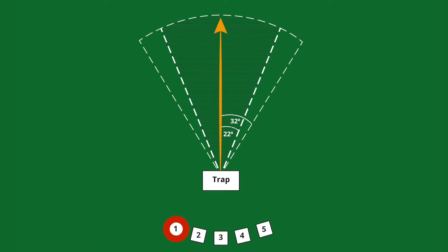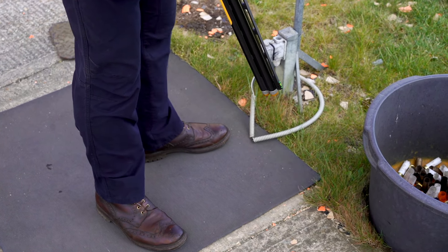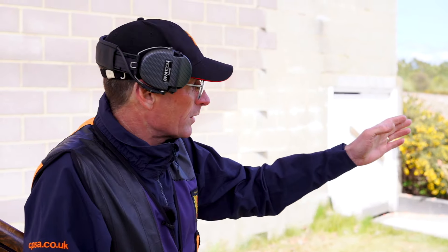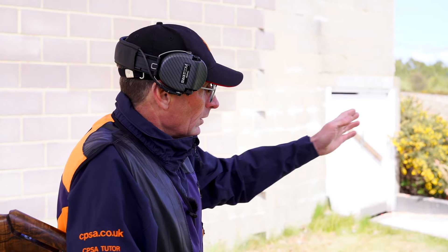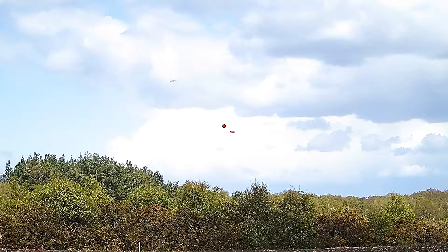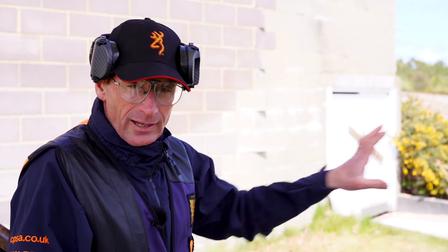My left foot is pointing towards the centre of the trap house. This is because for a right-hander, any target going to the right is the harder shot because the gun is getting pushed off my face, whereas any target on the left the gun is always against my face. Anything going extreme right is more of a going-away target, and I can turn my body to the left for anything going left. As we move around the pegs I will show you the change in foot position for each peg.